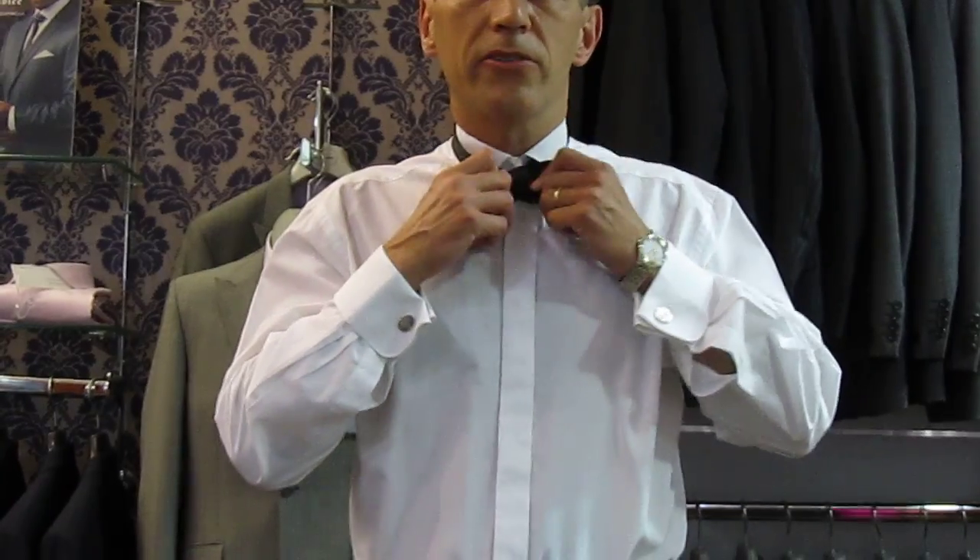There we go. Bring that round to the front. Make sure the wing is over the bow, covering the top button. There you go — the easy way to tie a bow tie.